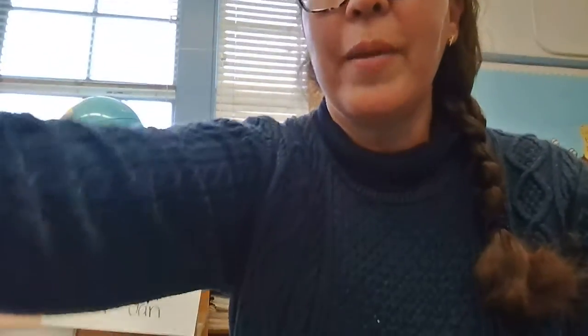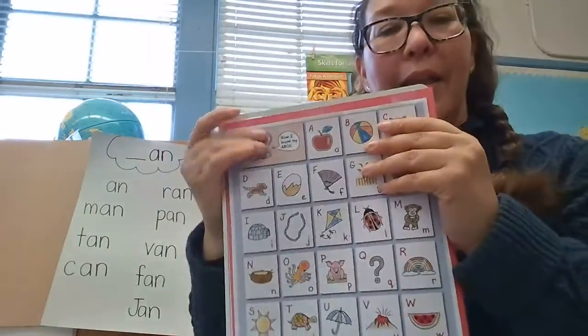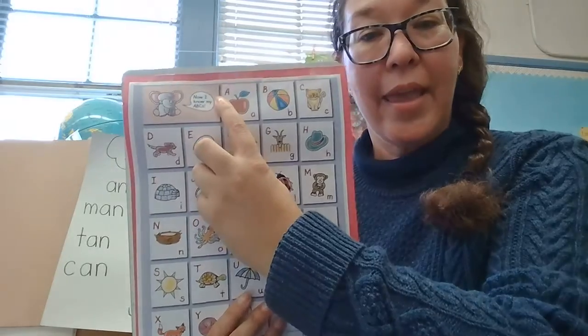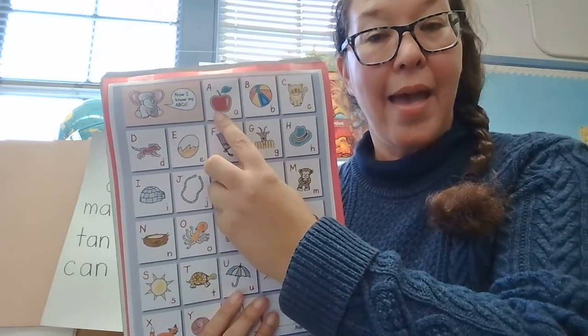I'm going to take out our alphabet chart. I'll point to the letter and we'll say our alphabet sounds. So it goes: A, A — A is for apple. A, A, apple.